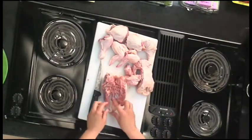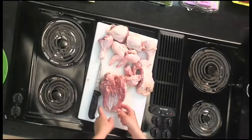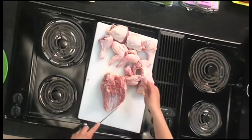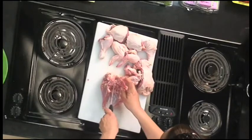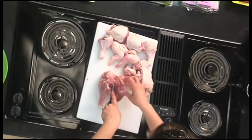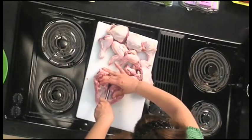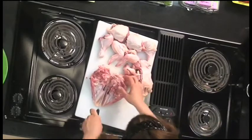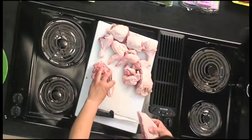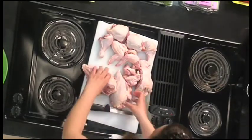Now here we have the two breasts. The piece in between them is really just cartilage — there's not a whole lot of bone there — and that's what we're going to cut directly through to get our two pieces of chicken breast. Start here, make an incision to follow along, break it right through, and cut right through. There you go — two lovely chicken breasts.